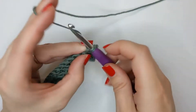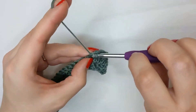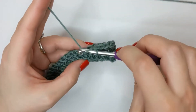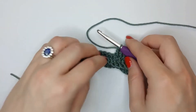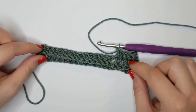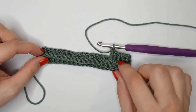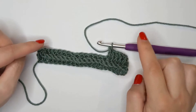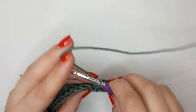Chain two and turn - remember to do a double crochet into that last stitch. That's it - it's a stitch repeat all the way to the end, and it will actually alternate the sides that the ridge is on. So every other row, on both sides of your work alternating, you will have this ridge, and it makes a really nice pattern.